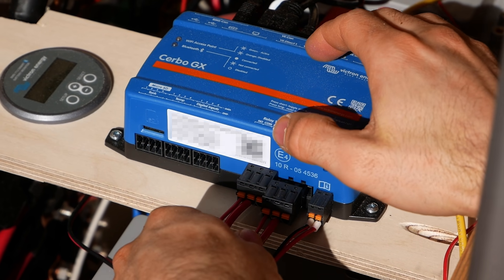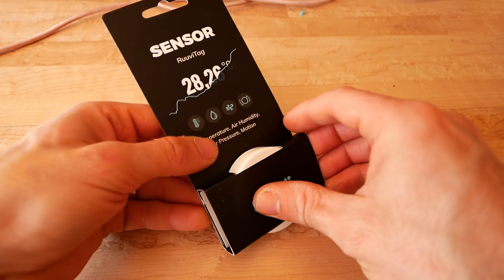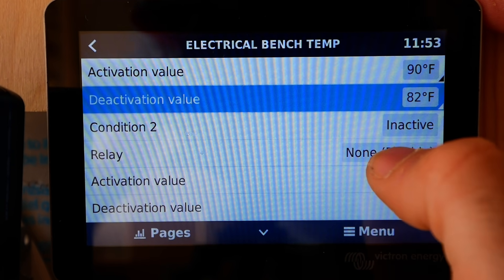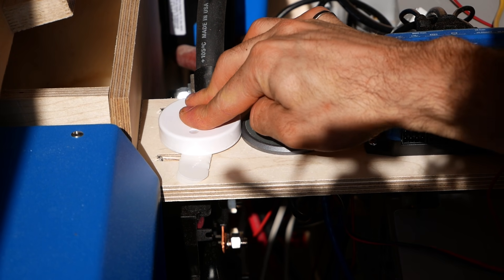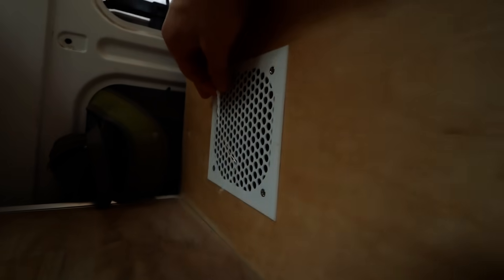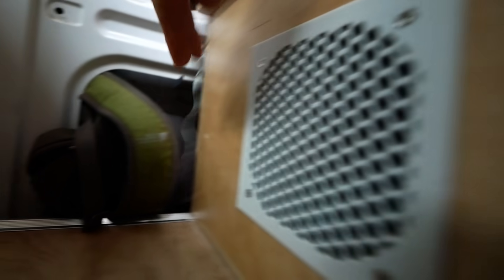I connected both fans to relays in the Cerbo GX — that's the central computer for our electrical system. This is a RuvaTag, a Bluetooth temperature sensor. We put it in the electrical bench; it senses when the temperature gets above a certain level and triggers the fans to turn on. After driving for about an hour, there should be enough heat from the alternator charger that the fans have turned on. And there we go — we got airflow. It works. We've got ourselves some active ventilation.